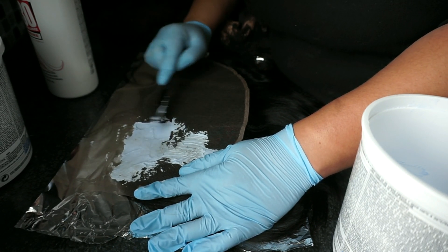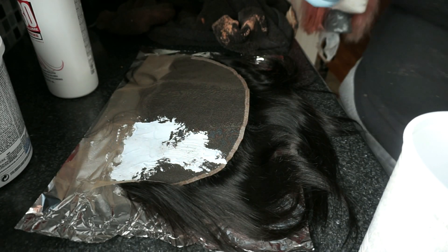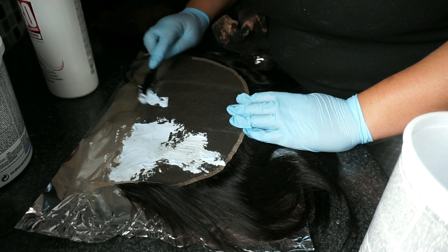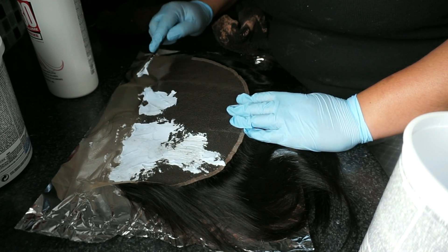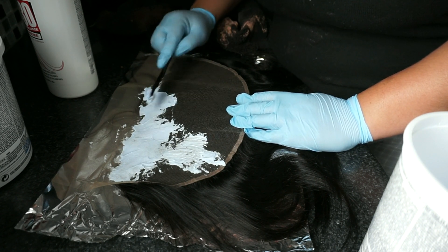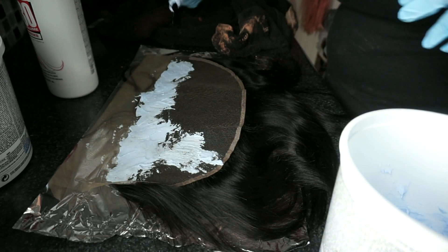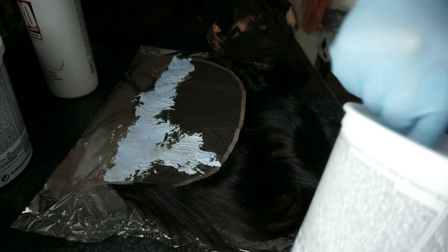Here I'm just bleaching the knots. When the frontal is made, the hair is knotted onto the lace, so when you part the hair you can see those little black dots — those are what you call the knots. What I'm doing is bleaching those knots to make them blonde, so when you part the hair it looks more like scalp and you don't see those little black dots.